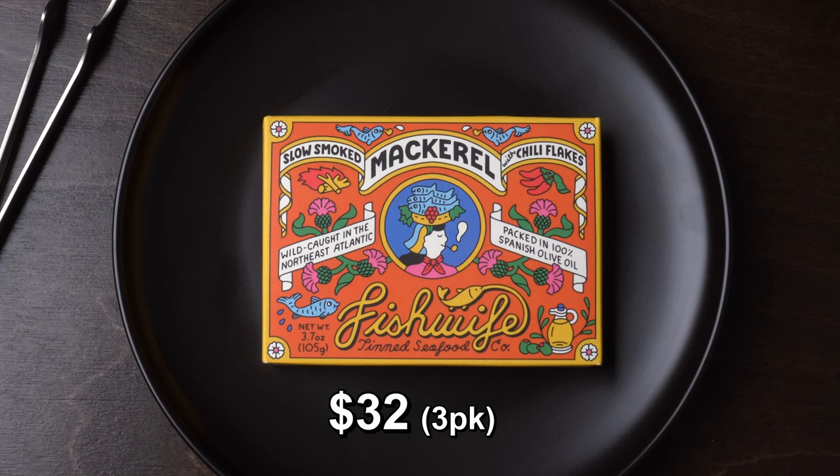What are we even doing here? It's Fish Wife time. Slow smoked mackerel with chili flakes.